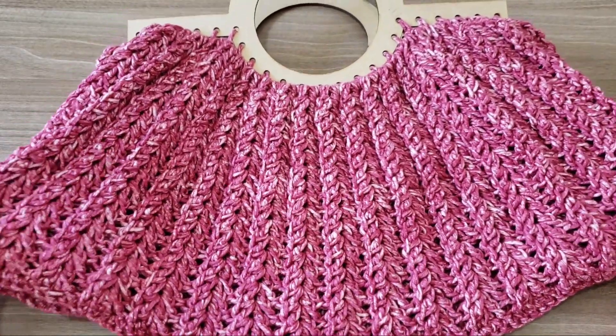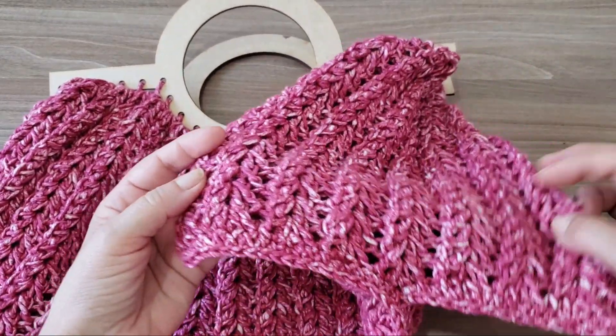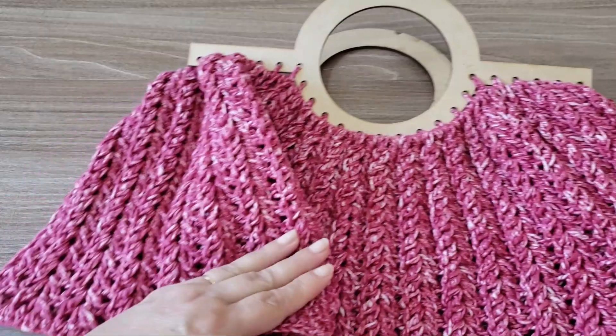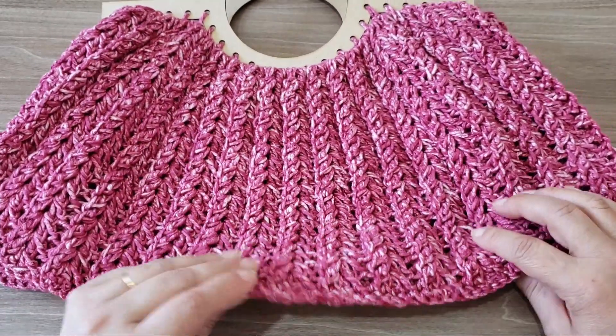E você já tem esse resultado em uma bolsa bem grande, porque ela tem essas aberturas aqui do lado. Então ela é expansível — conforme você coloca o material aqui dentro, ela fica maior. É bem legal, bem diferente. E eu espero que vocês gostem!